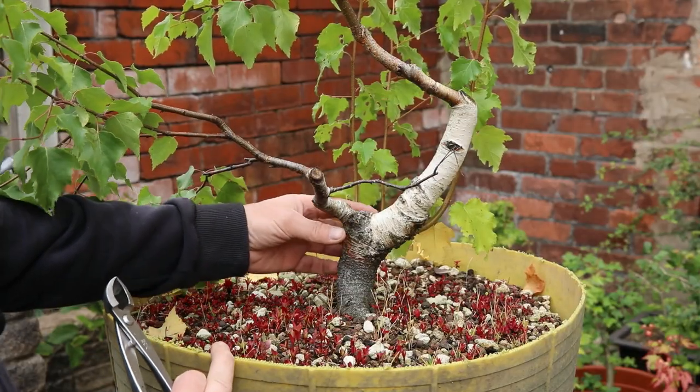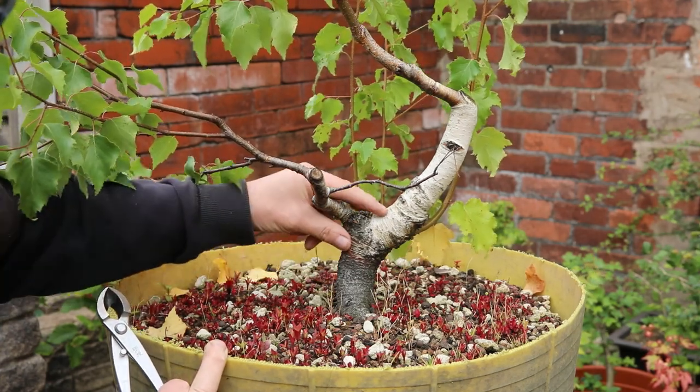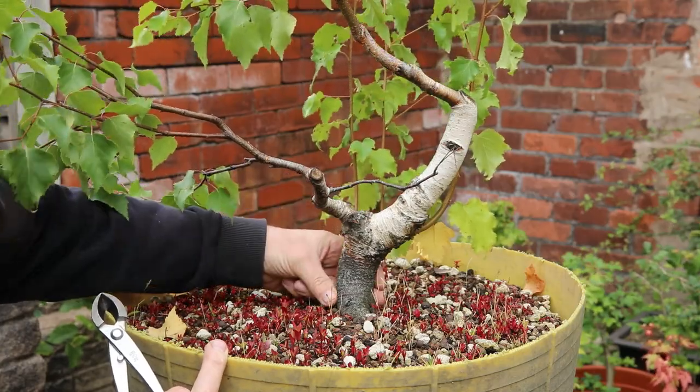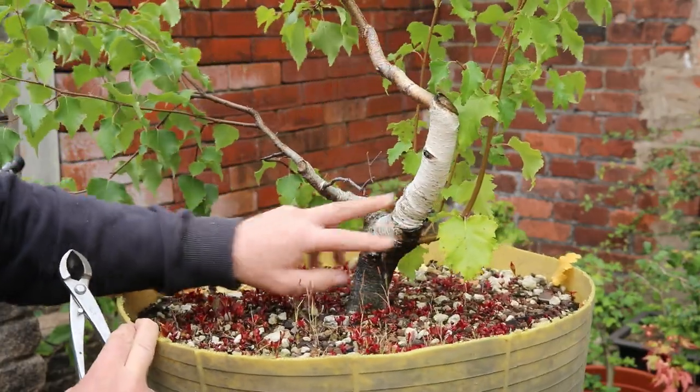The base of this tree isn't perfect because of this sort of branch that comes out here — it's got a bit of inverse taper, which is not ideal, but I love the character of it.